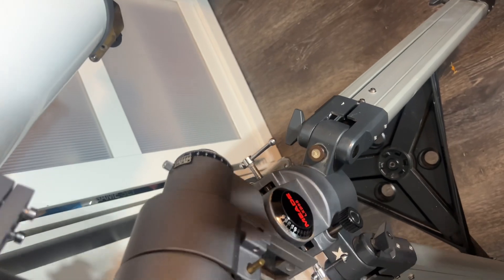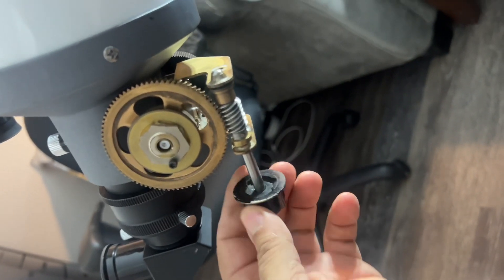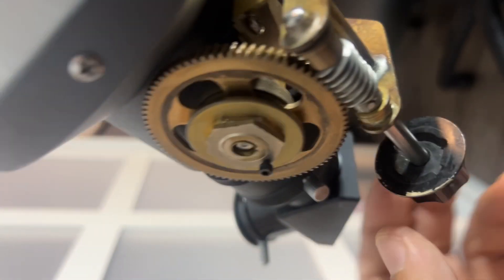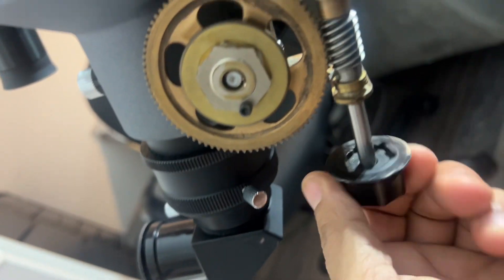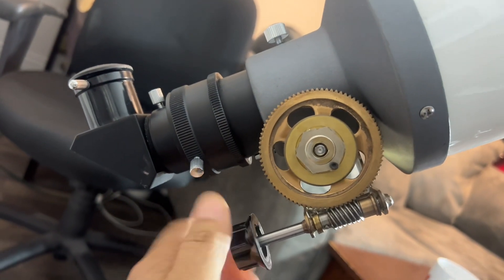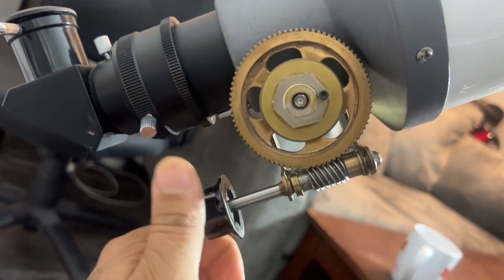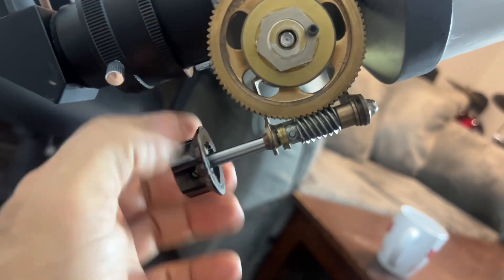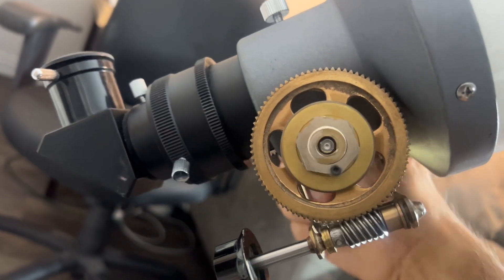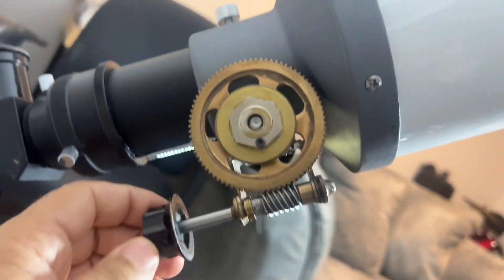There's the accessory tray. Now the previous owner did something special — a custom modification I want to show you. He did a custom dual-speed focuser on his own. It looks like he was able to put an adapter plate on here, which replaces the original wheel and bottom plate, and then he put this wheel with another smaller wheel. As you can see, it actually does work as a slow-motion or dual-speed focus. Your main focus is over here on one side, and you can see there's the rough focus — then you have this fine focus wheel. Pretty good result.